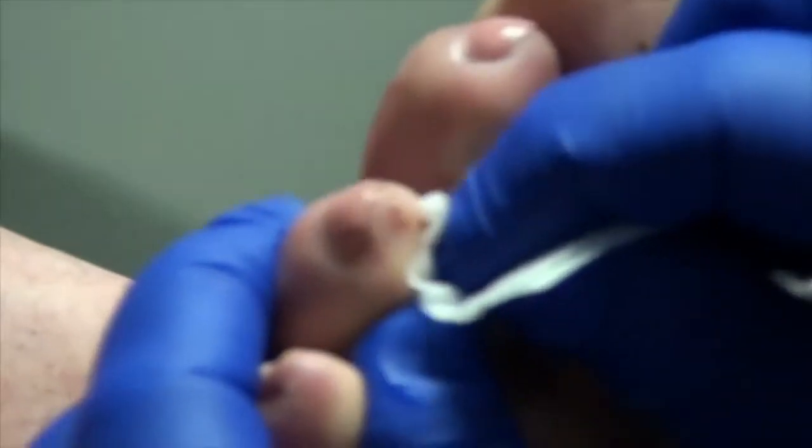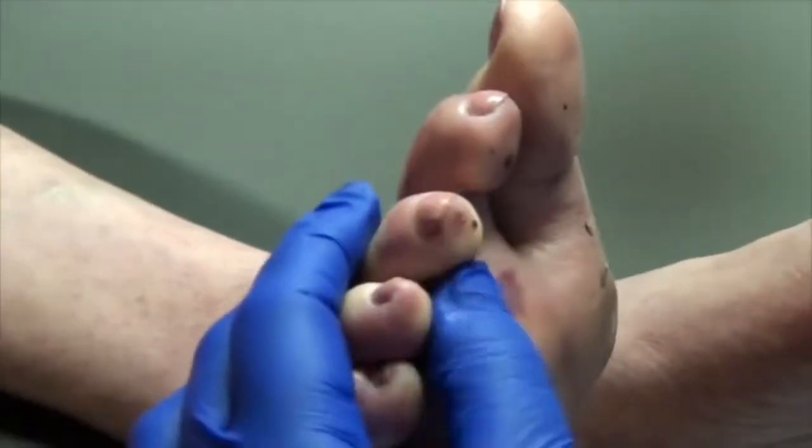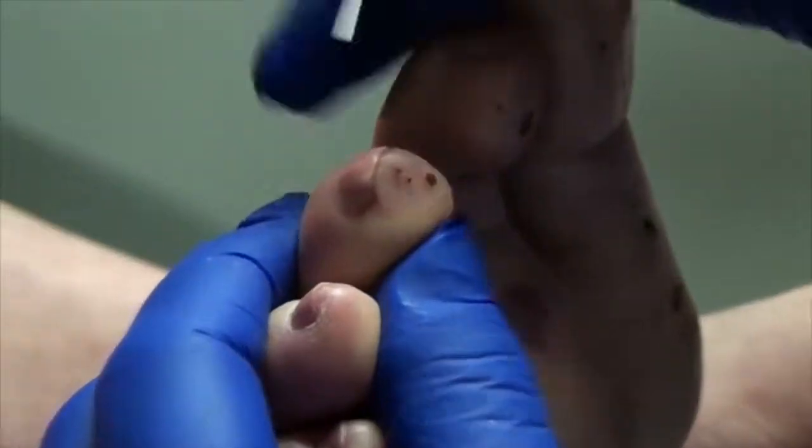Looks like something was bleeding here. As I said, ouch, it hurts. I'm being mean to you today.